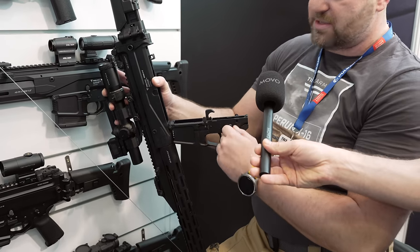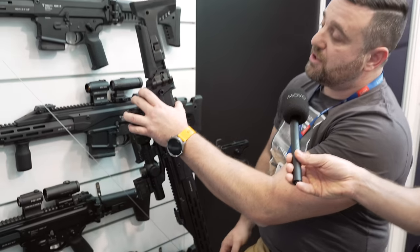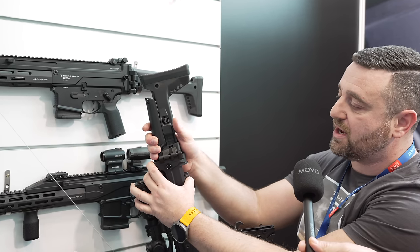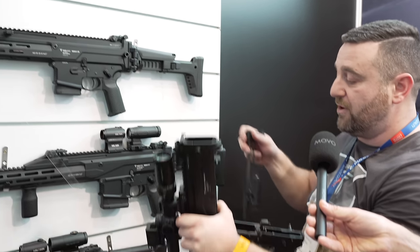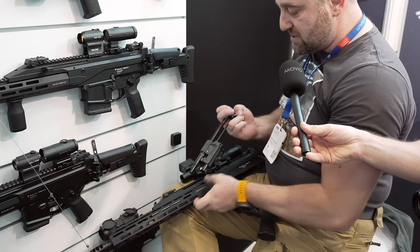You can just drop in all AR-10 parts — unicorn color, no problem. We have an adapter similar to the stock adapter that allows you to put everything that can go on a SCAR onto this rifle. You remove it, you put it out, and there are no moving parts anymore in the rifle.